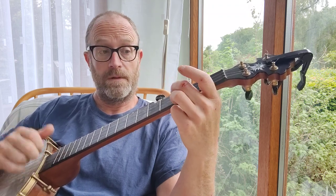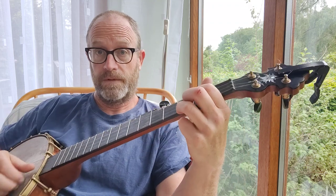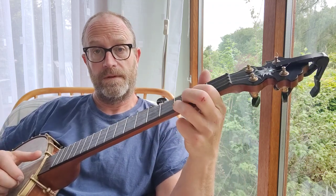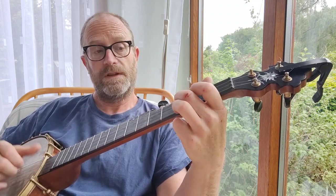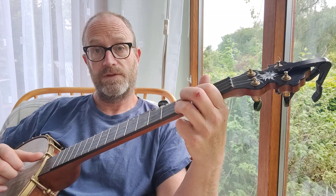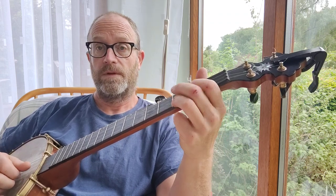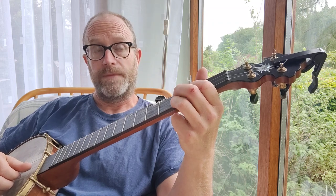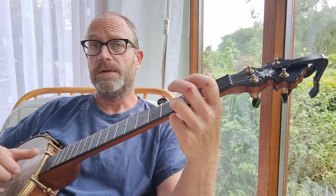Open second string. Then down to the open third string. After the third fret of the third string, you hammer on to the second fret of the second string. And then open third string.